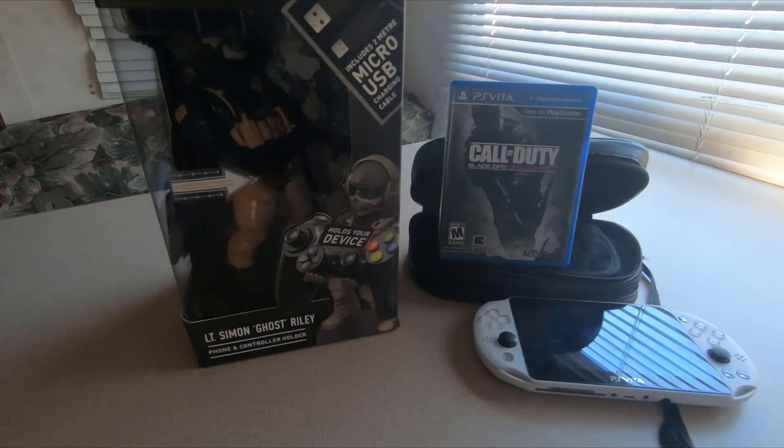I appreciate all the support I've been receiving — it's really helped me get my mindset into making more content for you guys. It's really amazing the amount of people that still support the Vita, and who knows, maybe someday in the future Sony would change its mind and make a new handheld.